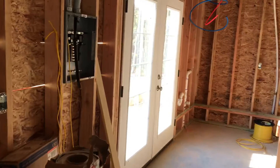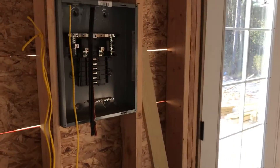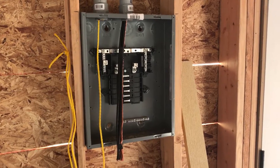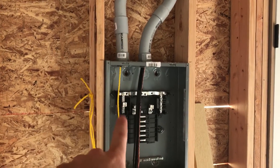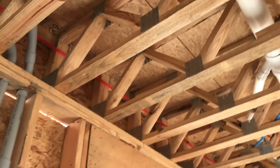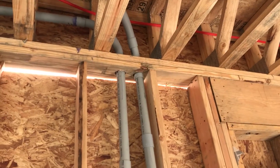This sub-panel will have everything for the downstairs — the lighting circuits, the receptacles, it'll handle the water well, those sorts of things. And then there's a line that will come in here where we haven't pulled it yet, and that line going out goes on up to the upstairs sub-panel, which of course will handle all the upstairs.